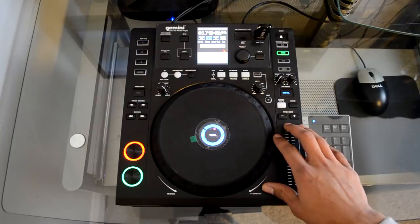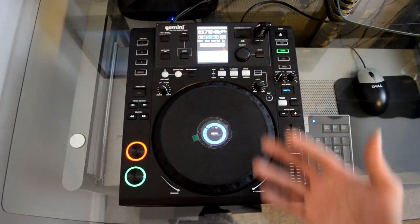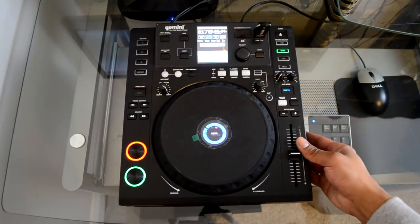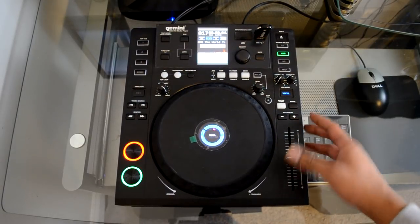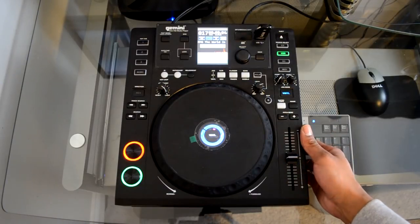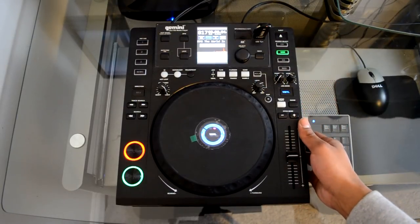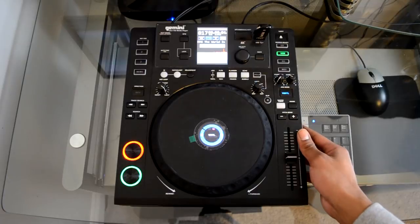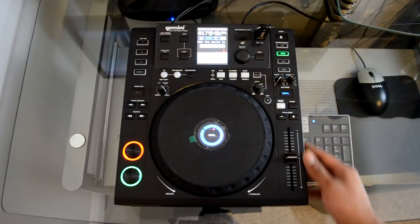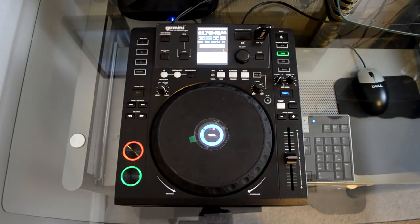The unit is mostly made up of plastic, which is one of my gripes, but it saves itself with a metal backing and underplating that gives it more sturdiness. Overall the construction feels like it will last, but I like things with a little more weight to them. It doesn't weigh as much as a CDJ 900, for instance. That said, they came in at a good price point, so we can't really fault them for that.